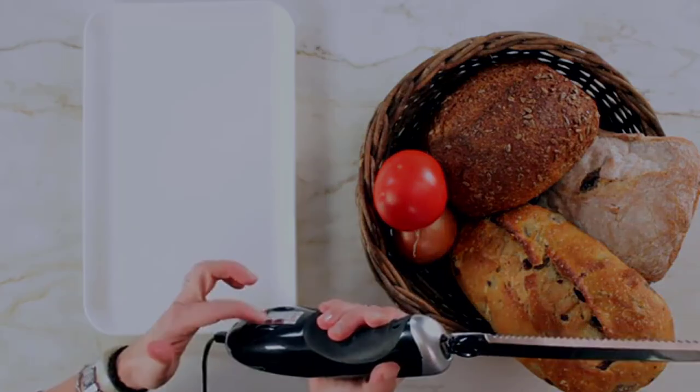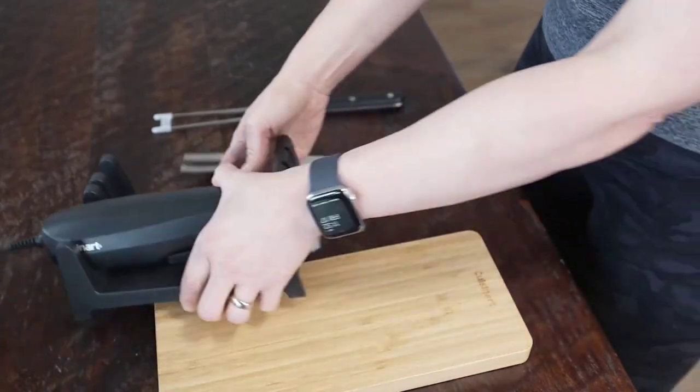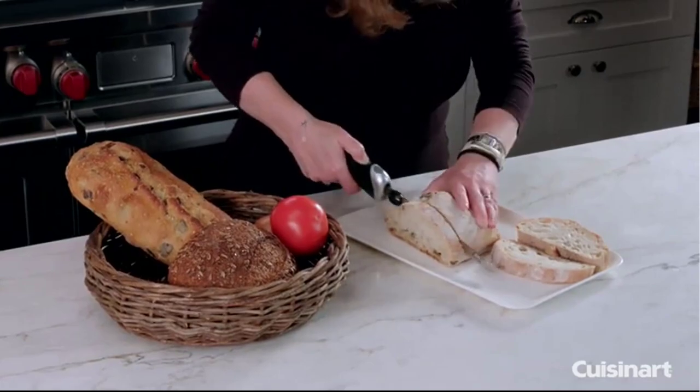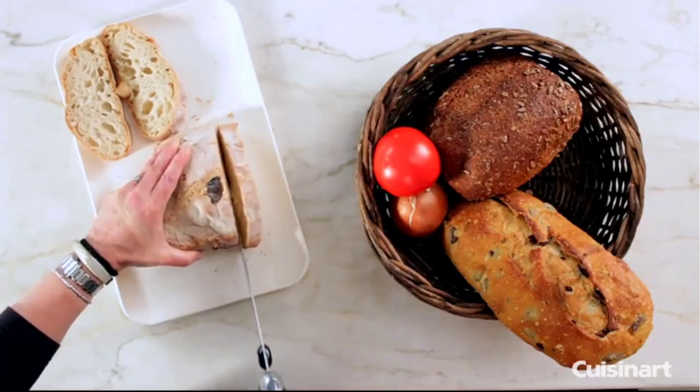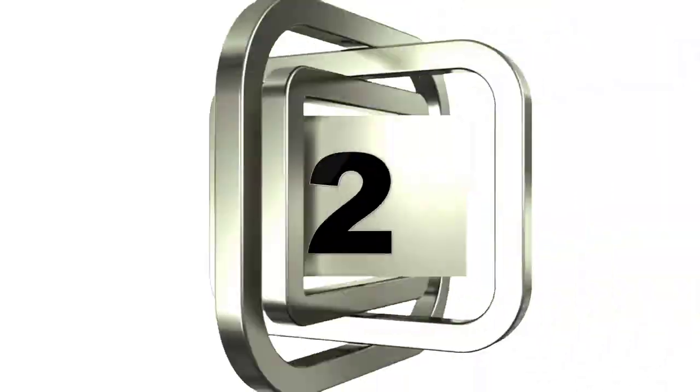The edge feels sharp and effortless to work with. The ergonomic handle accommodates both right- and left-handed people. The Cuisinart CK40 comes with a wooden holder for storage and an electric cord that is extremely flexible, measuring up to 4 feet — so if you have a wall outlet a couple of feet away, this will work for you.